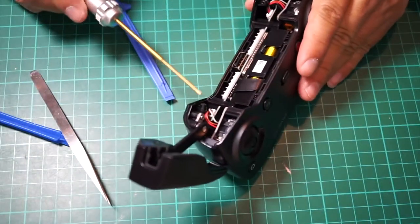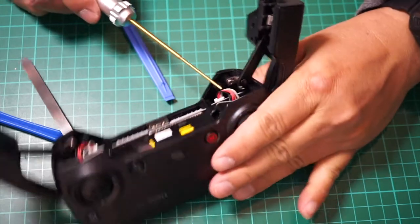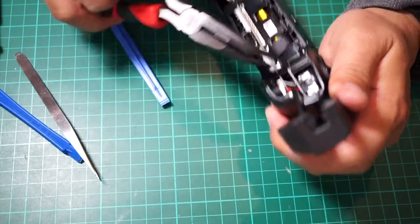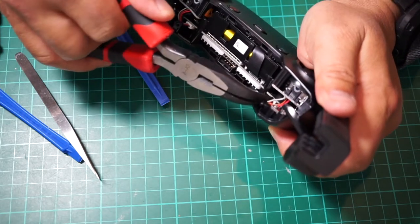Next, carefully using your small pliers, disconnect the joystick gimbal — those two connectors on each side — hold it straight out.